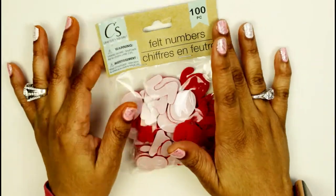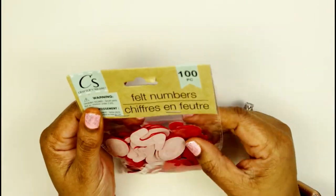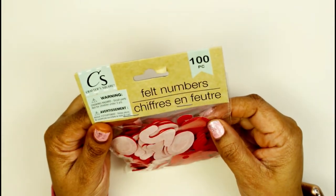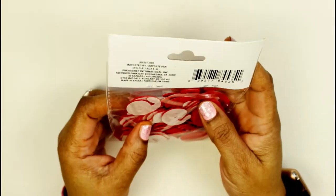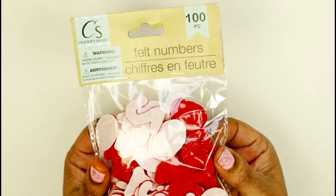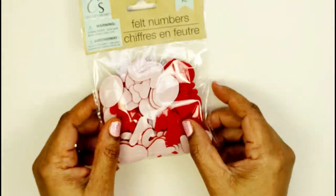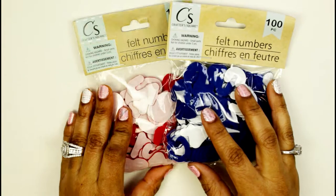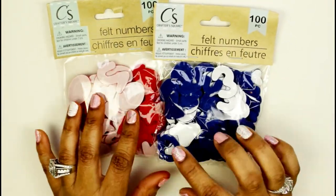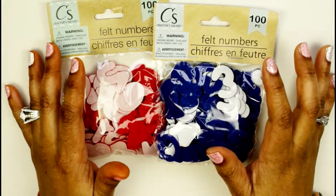Let's start with this first thing — these are felt numbers, and they are 100-piece numbers in here. I don't have any felt numbers so I felt like I just needed to get some. I got them in two different colors: blue and red. How fitting because today is Memorial Day!